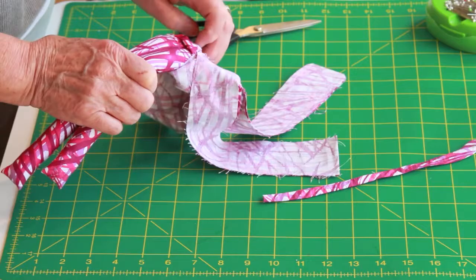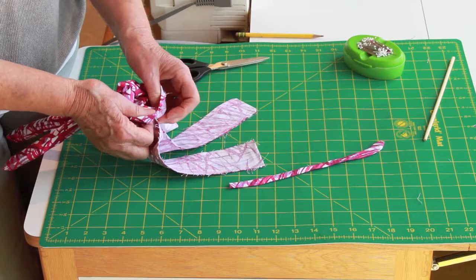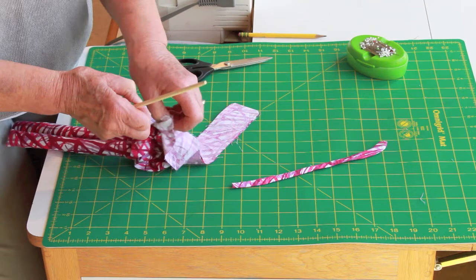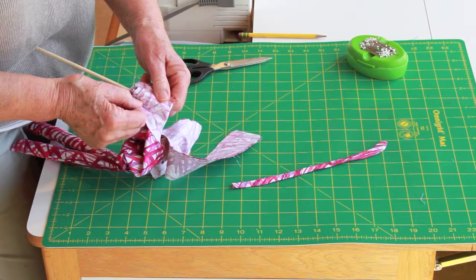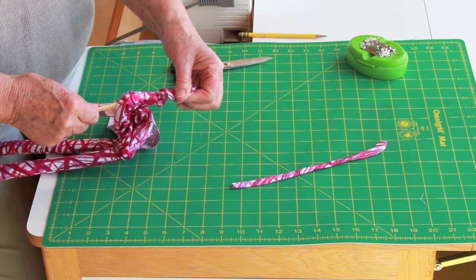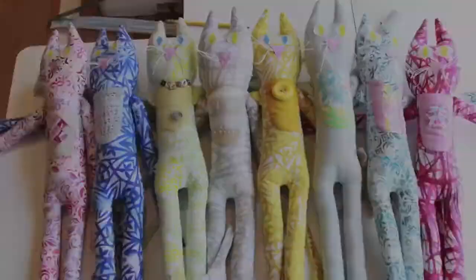But in order to do that, I am going to use the handy dandy tool again. As I push the fabric from the leg up the tool, again just like we did for the arms, push out the corners. And now we're ready to do some stuffing.